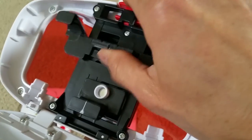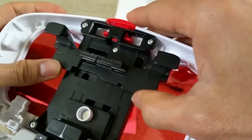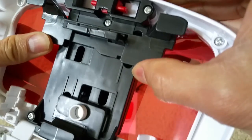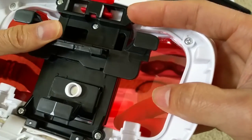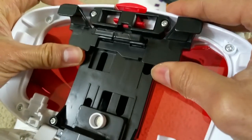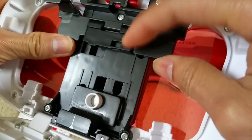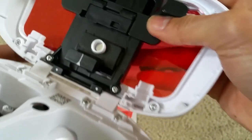This one can expand to fit bigger devices. The Deluxe VR Viewer supports phones up to 6 inches. If you have a smaller device, you would need to use this adapter. If you don't need it, just close it until it clicks.